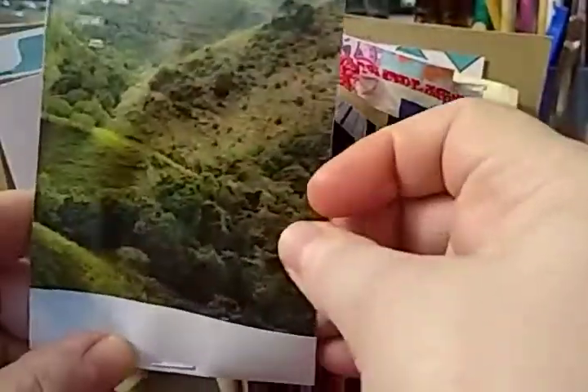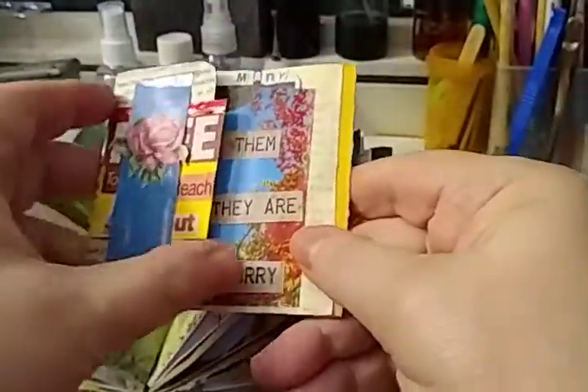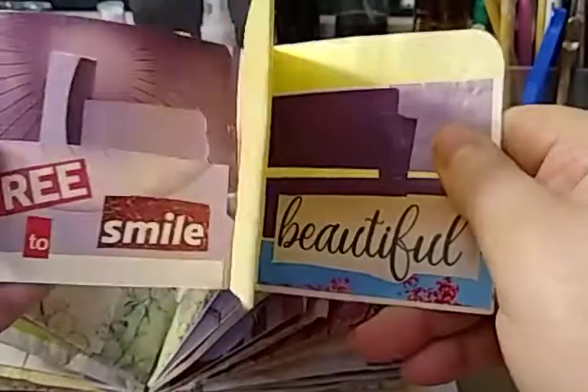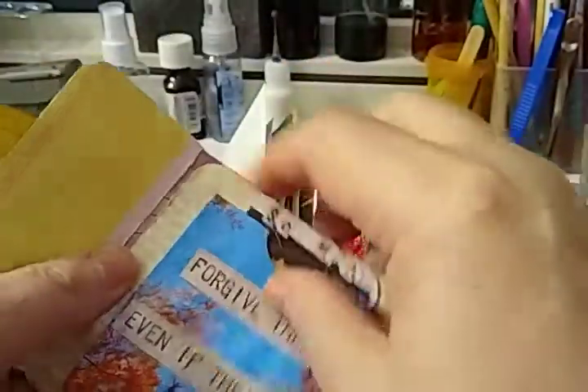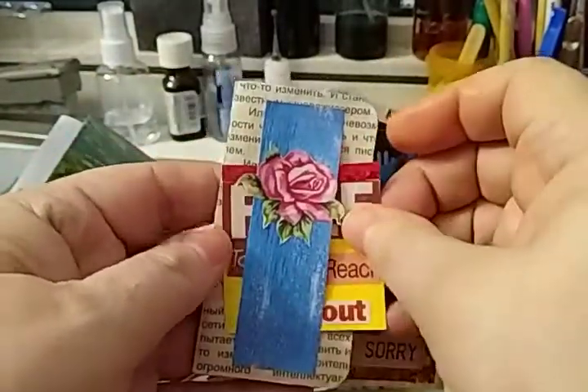This is my matchbook. It opens up, and it says more to imagine, and then there are journaling pages inside — part of the eight that could be included. On the other side of this page is my flip-flop. It has pockets. It has inserts. It has a belly band on front.